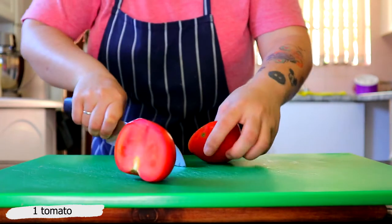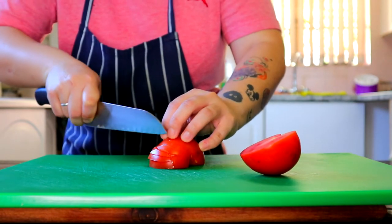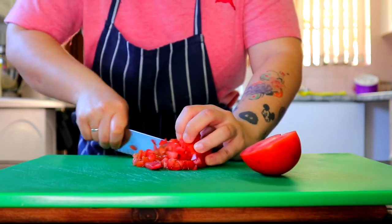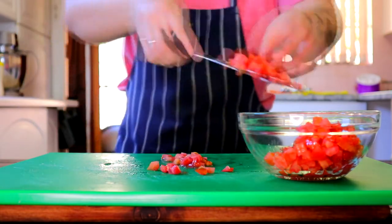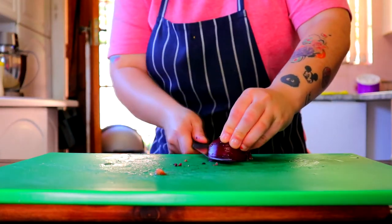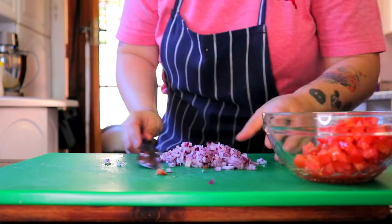To make the corn and tomato salsa, cut 1 tomato in half. Remove the top and brunoise, or finely chop, the tomatoes, then transfer into a bowl. Take 1 red onion, cut it in half, remove the top and brunoise the onions finely, then add them together with the tomatoes.